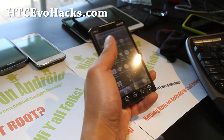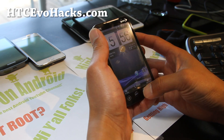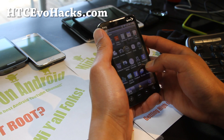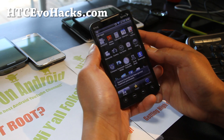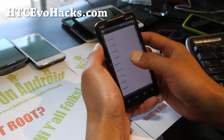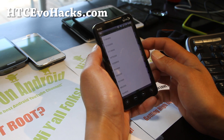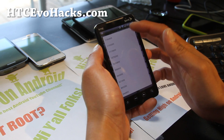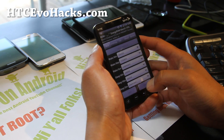So this is it right here — there's a ton of options. It does come with Daemon Controller, which is basically the overclocking app. You can try overclocking it to the maximum, though I'm not going to go too far up because I think it freezes once I hit 1.15 GHz. You can change that setting.